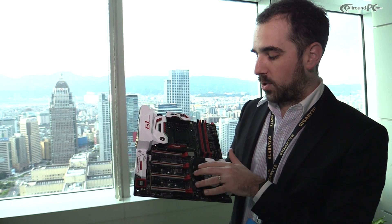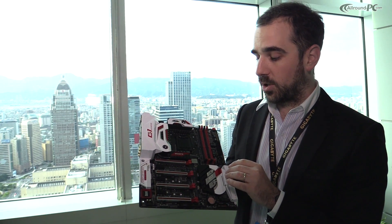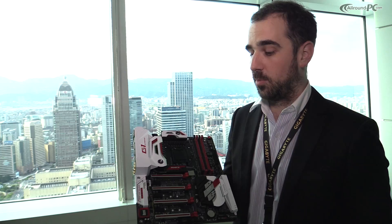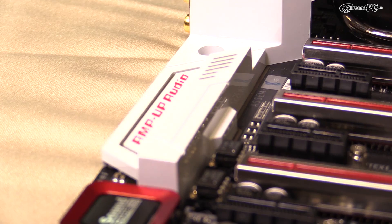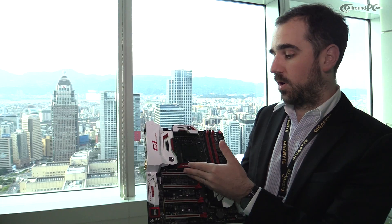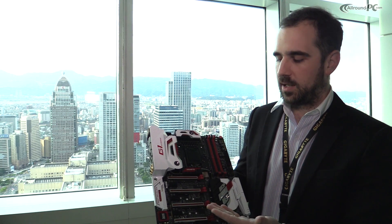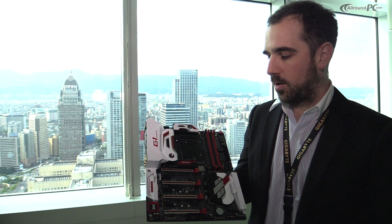Moving further down, we have M.2 support — 32 gigabit per second transfer speed over M.2, so PCIe Gen 3 x4. As you can see, the PCIe lanes look a little different. We have a metal shielding over them to provide more stability for the slot itself, so when you have a heavy card on it, it provides a more sturdy connection and ensures you have an ultra durable design.